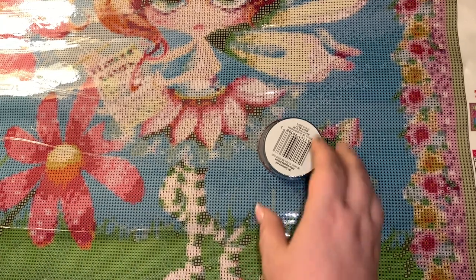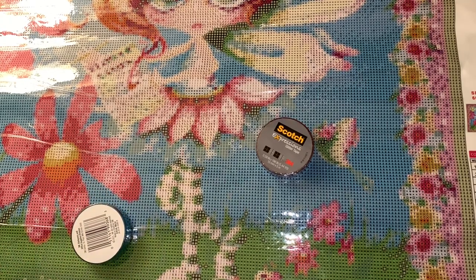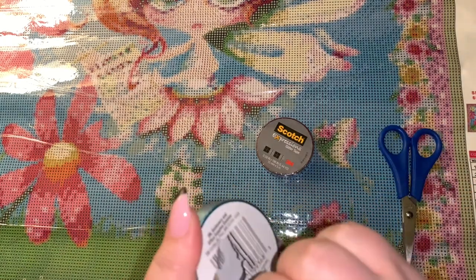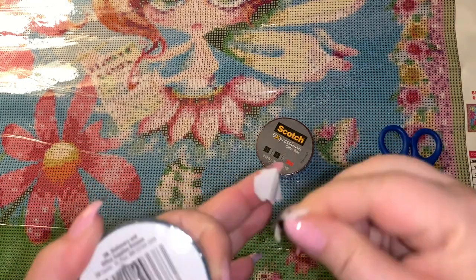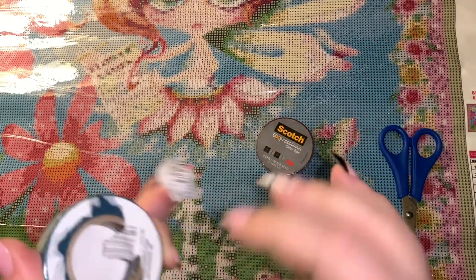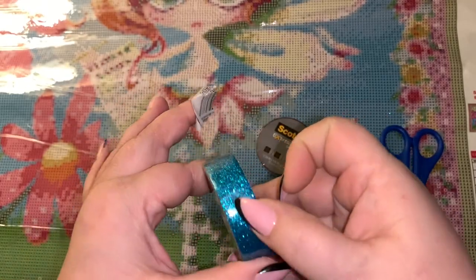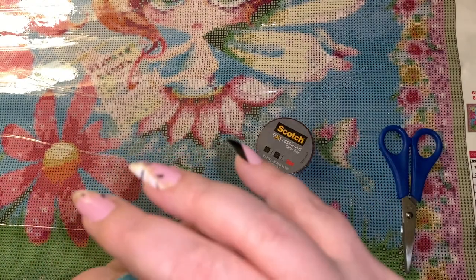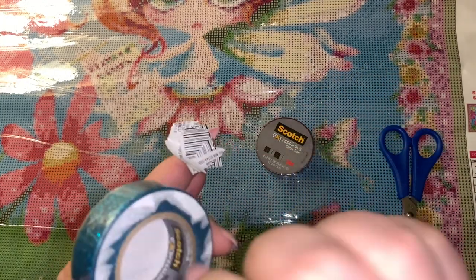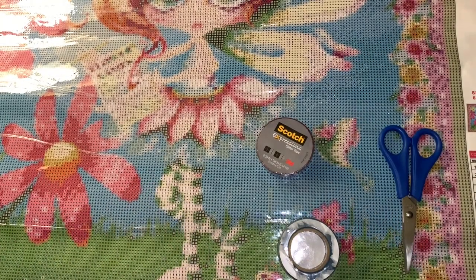Okay, I'm going to open this up — I guess I could stab it with my scissors. The washi tape that I have is like thinner, like half the width of this, and it also doesn't have very much on the rolls. This is nice and thick and it's got quite a bit on the roll, so that's nice.